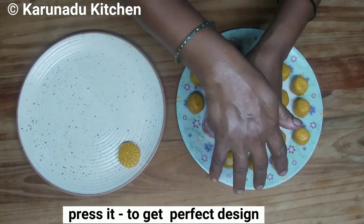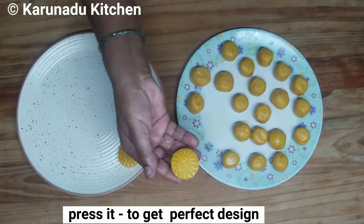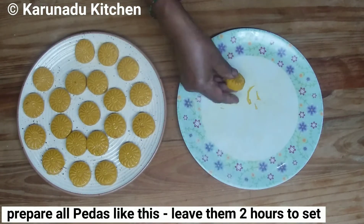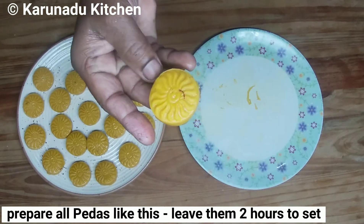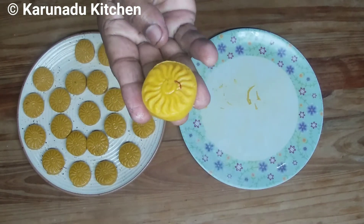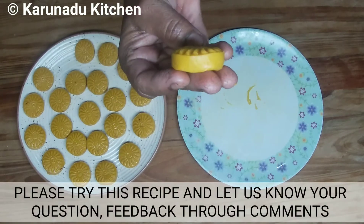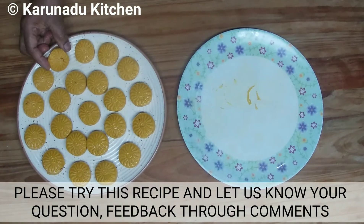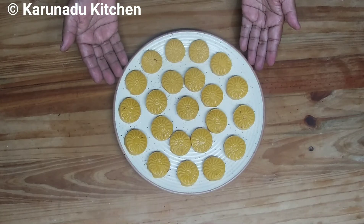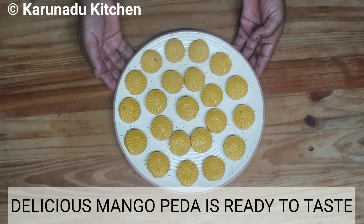Put the rest of the flour in place. Take the flour and put it in place. Please share your flour with mango flour. Add 1 cup of milk powder and 1 cup of mango puree.